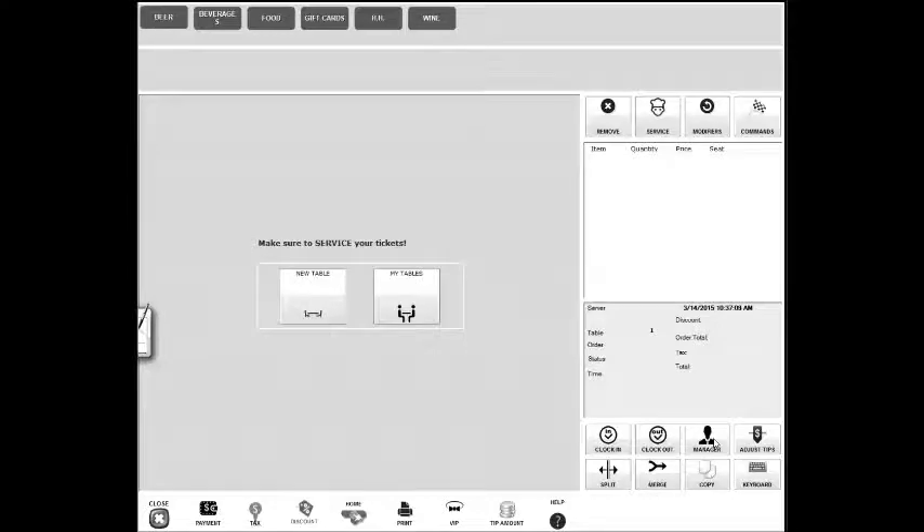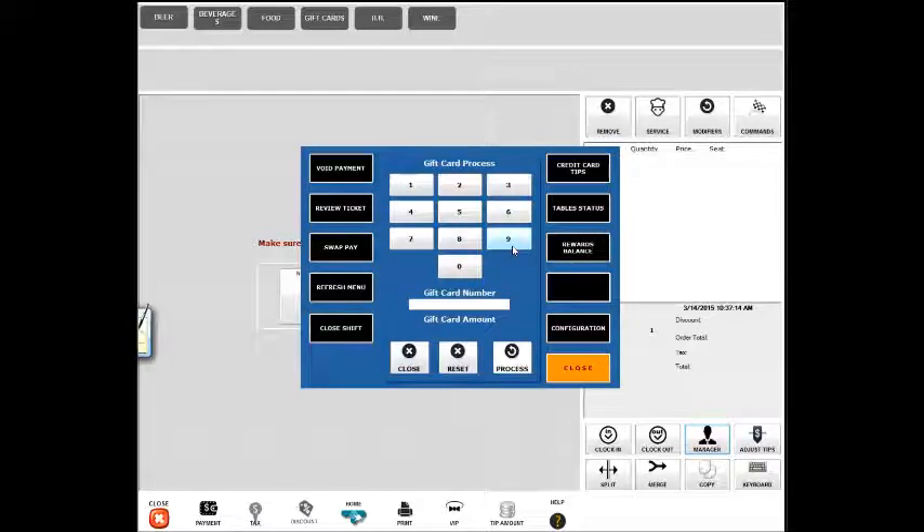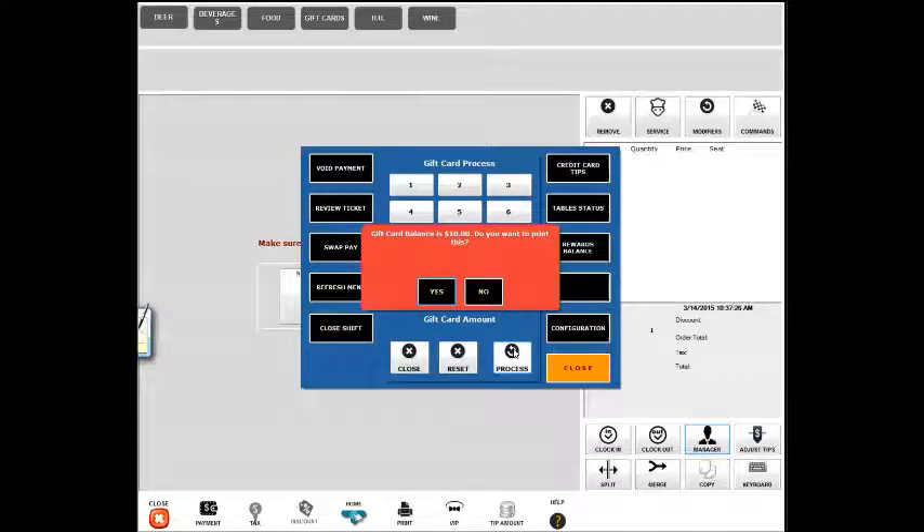You just use the manager option of gift card balance right here. You click on it and then you enter the card number and click process.